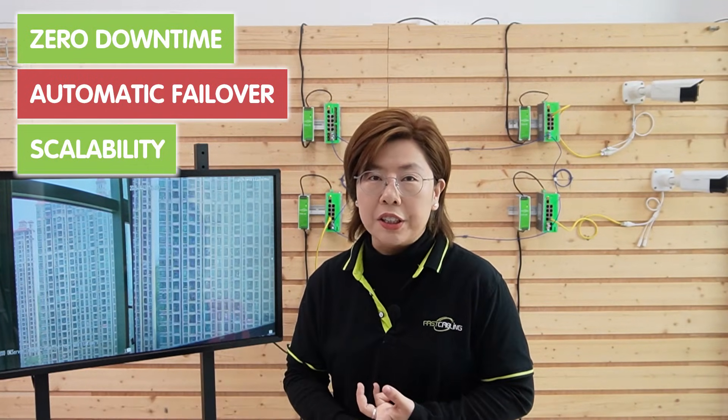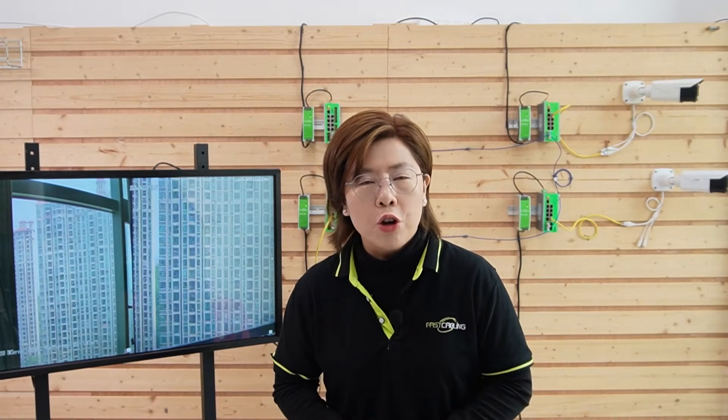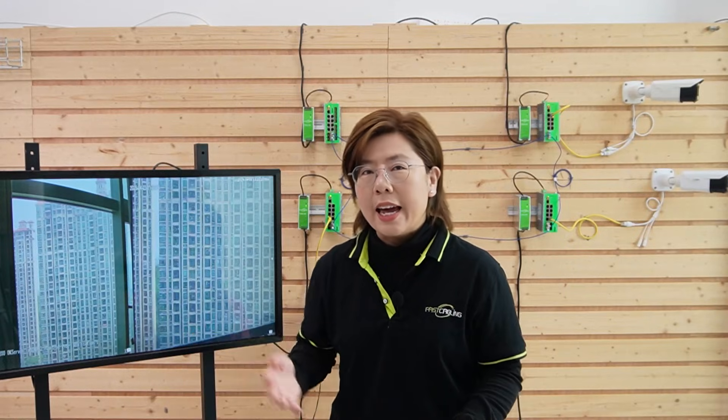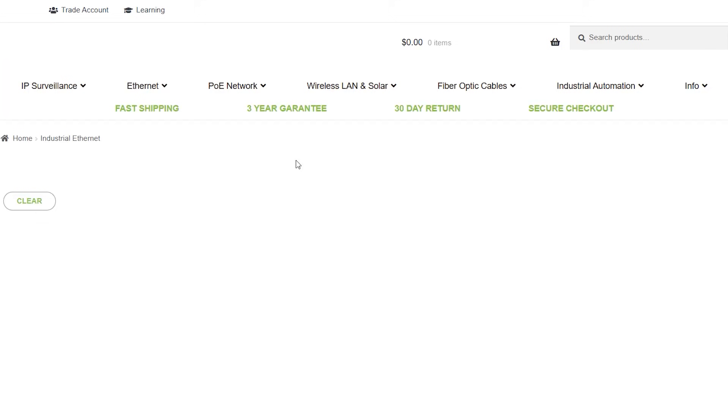So why does this matter? Zero downtime, automatic failover, and scalability. If you add a fifth building, easy — just plug it into the ring. No redesign, no headache. And remember, your existing fiber cables work fine. ERPS is all about the switches, not the wires. Pro tip: not all switches are ERPS ready, so check the specs. Our industrial switches are built for it — hit the fast ring button and the switches handle the rest. No PhD in networking required. Just set it and forget it.